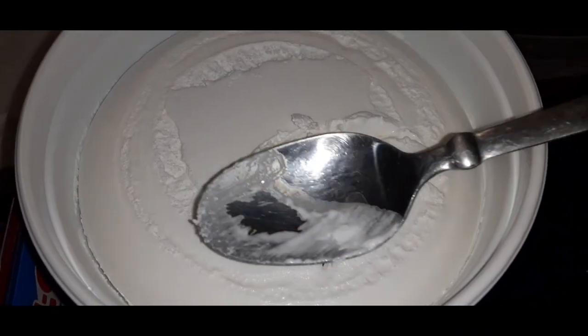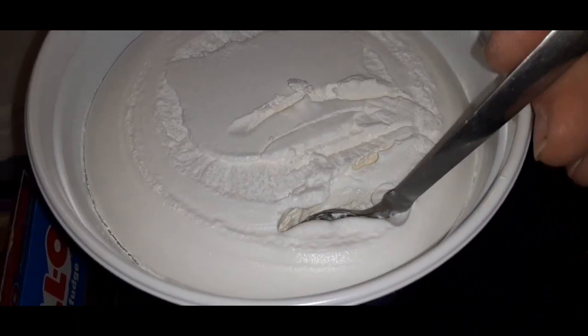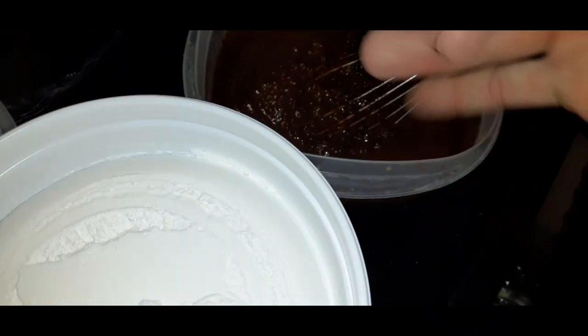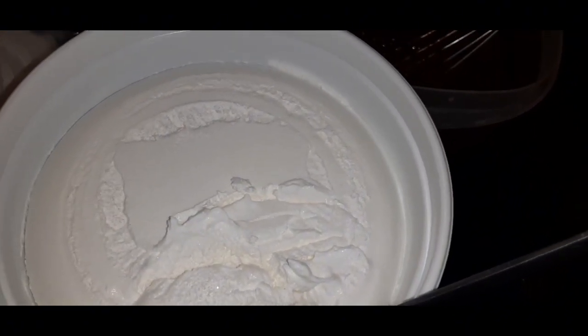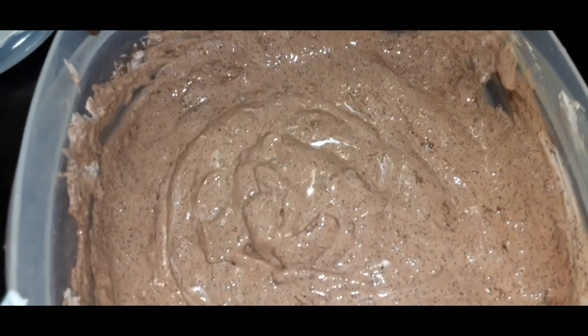I'm going to take two heaping tablespoons of the whipped topping and fold it in to make this extra fluffy and see how I like that texture. May need to add a little bit more but we'll go from there. Got it all blended up.